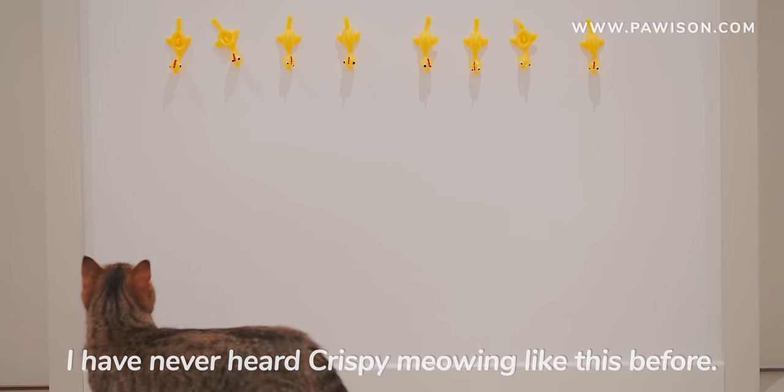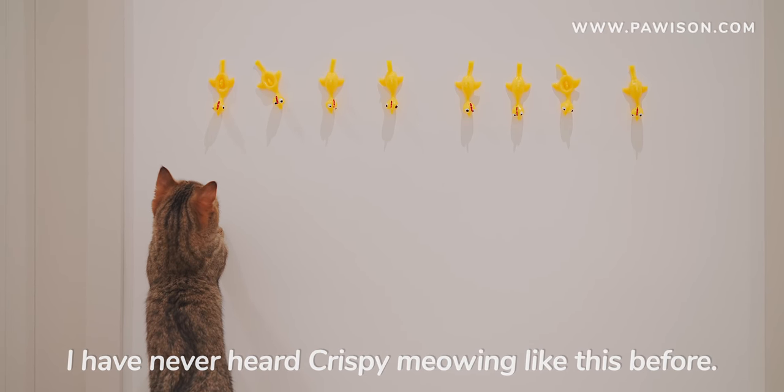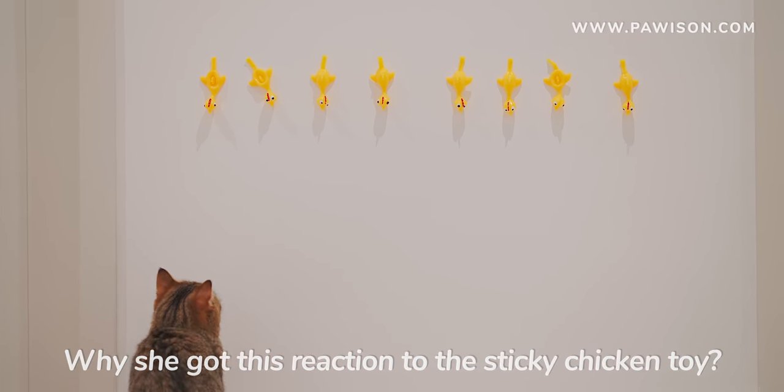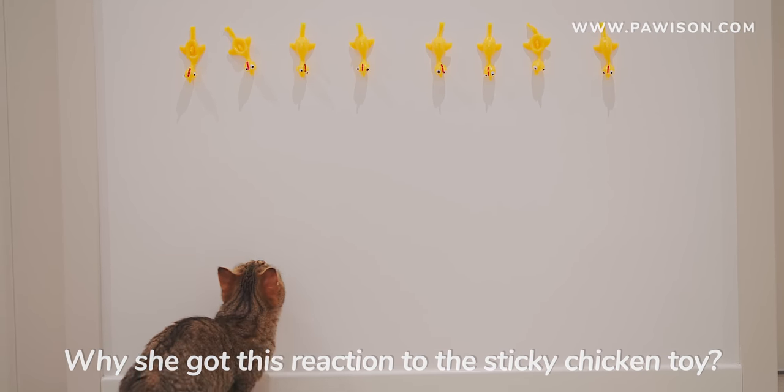Shrubbery meow. Meow. Meow. Meow. Meow meow.